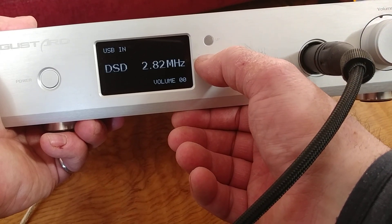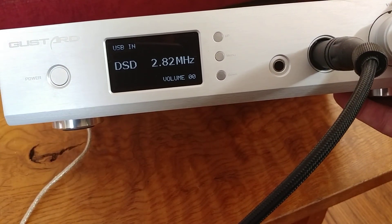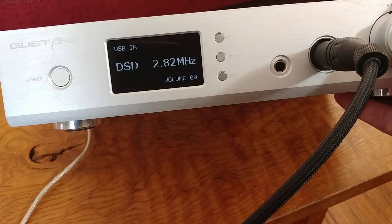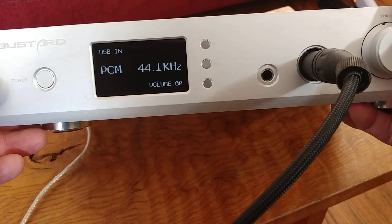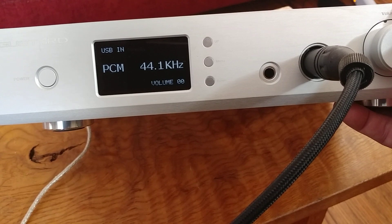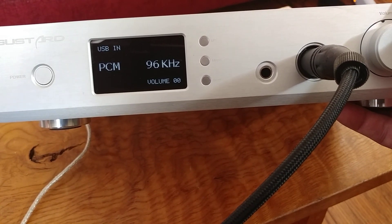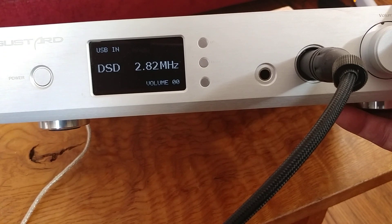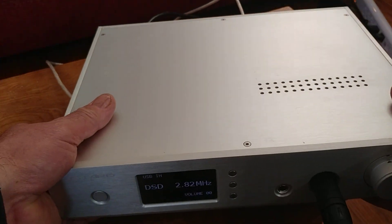Back on the display now. The readout changes depending on the source. I'll switch formats here using my tablet. Now we're playing a PCM 44.1 kHz file. And now we've switched over and we're playing a 24-bit 96 kHz file.